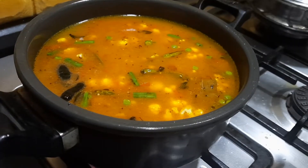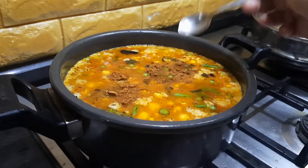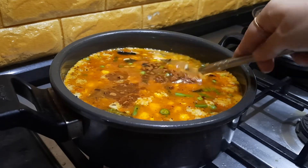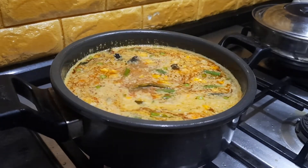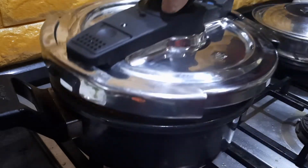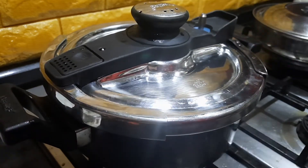At this stage you can check for salt and add accordingly. I'm adding around half a teaspoon of garam masala powder — this is optional. Finally, I'm also adding some ghee. Close the lid of the pressure pan and leave it for about 2 to 3 whistles, depending on the cooker you're using. If the whistle comes out very fast, keep it for 3 whistles; otherwise 2 whistles is more than enough.